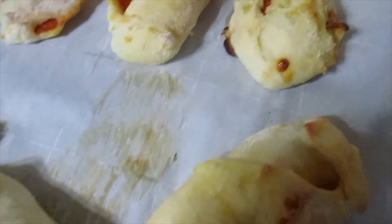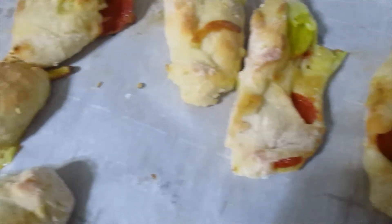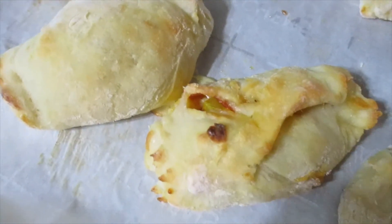I would start watching them around the 18-minute mark though. These are so good and they're filling. You can eat them how they are or dip them in your favorite pepper or pizza sauce.